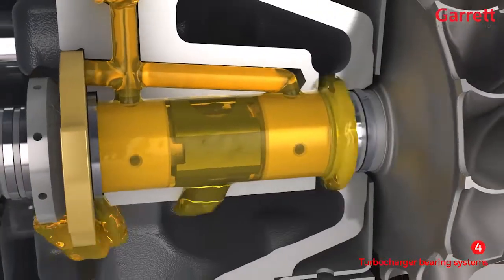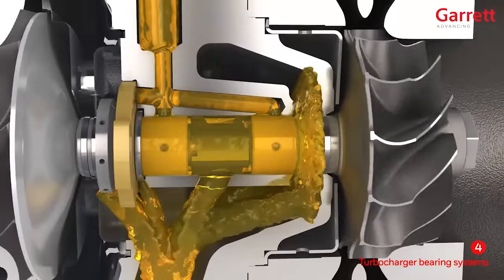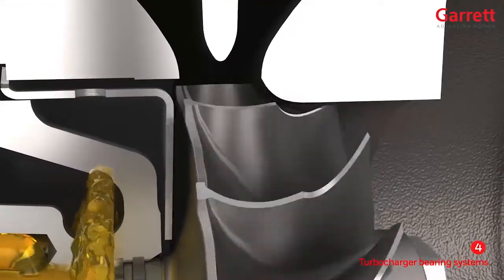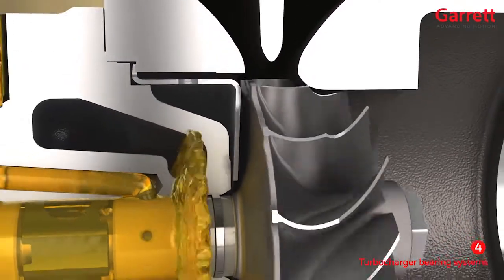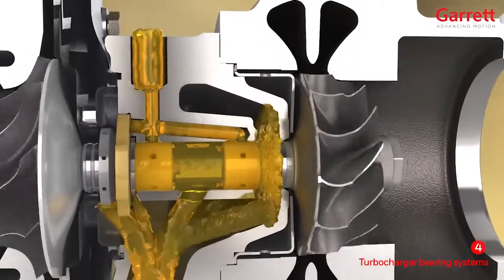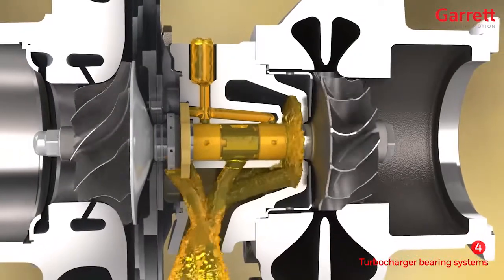The oil has the most important job to do inside the turbo: to support the high-speed rotor assembly and prevent contact between the wheels and housings. The movement of the rotor assembly is complex and the constantly changing load on both turbine and compressor ends means that the oil must work hard. Therefore, high-quality oil is essential for the turbo.